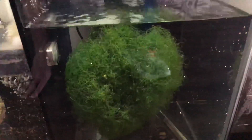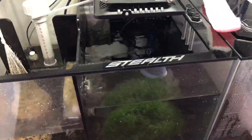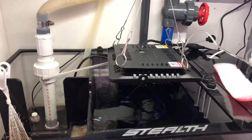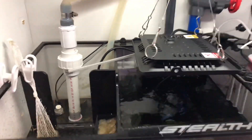I opened the Chaeto ball up. There's some detritus just sitting around down here. I'm running the refugium light from about 10 PM to 9 AM, and I couldn't be more satisfied with the way the setup is — it's dead silent.